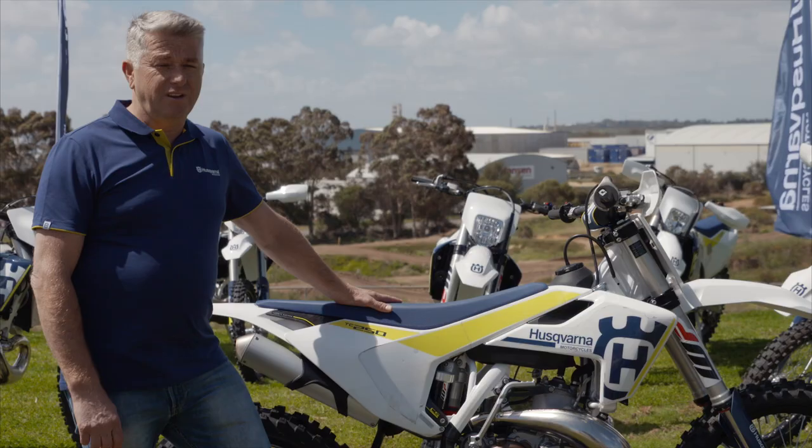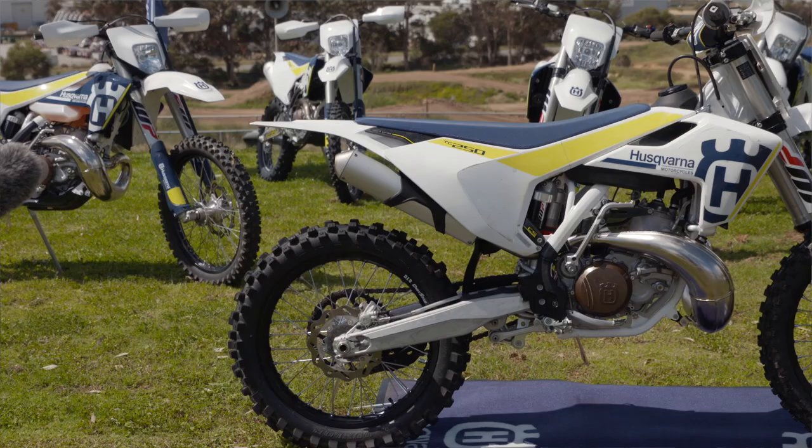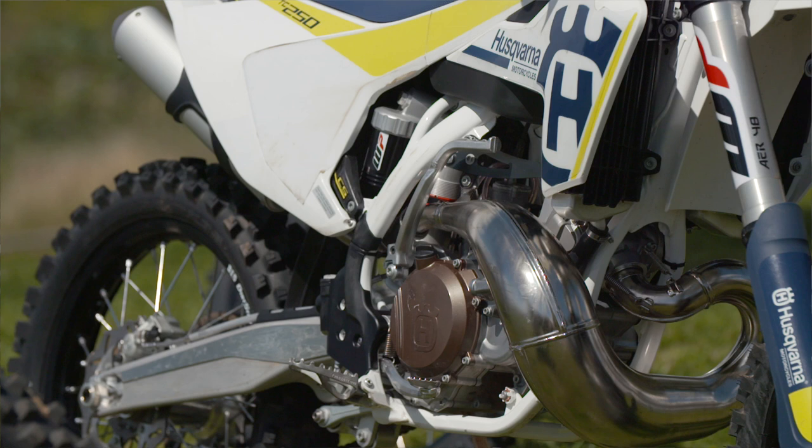Hi, Jeff Lees here from Husqvarna, Australia. I'd just like to give you a bit of an overview of the 2017 TC250. This bike has had significant changes, primarily an all-new lightweight engine design.